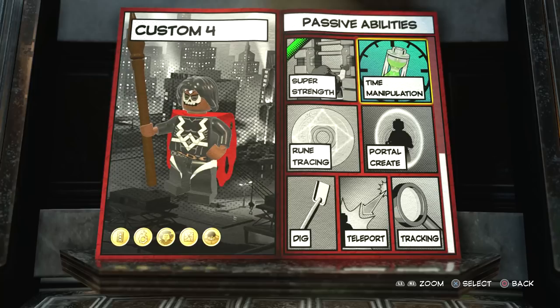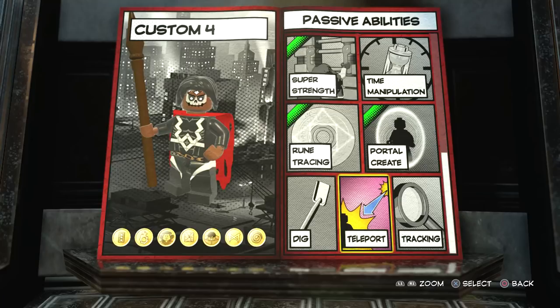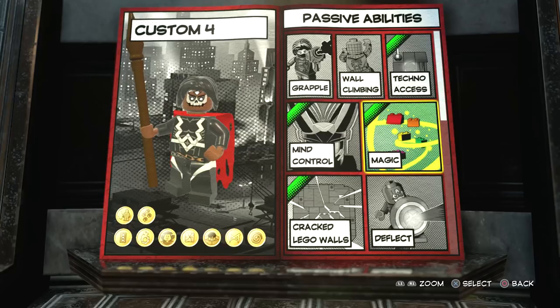Of course you guys can totally do that if you want to. But we are going to have rune tracing, portal create, teleport, and tracking as well. Quick rundown: tracking, teleport, rune tracing, portal create, super strength, vine cut, crack Lego walls, mind control, magic, and techno access. Awesome.